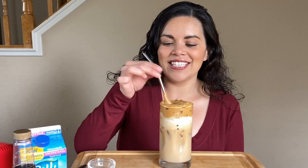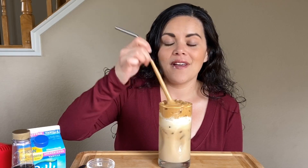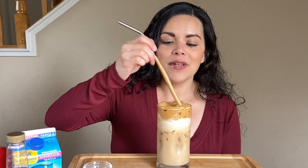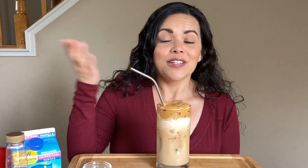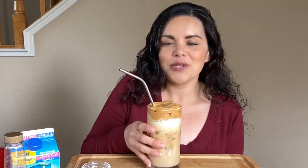Being on keto, this is a fantastic way to have a delicious, sweet coffee drink and skip out on all the carbs and extra sugar you get when you go out. We are all quarantined at home because of COVID-19, so this is a fabulous way to enjoy a delicious cup of coffee, spruce it up, and pretend like you're going to a coffee house right from your home.